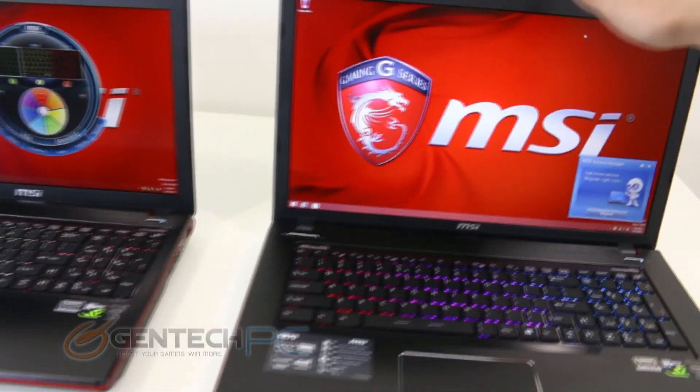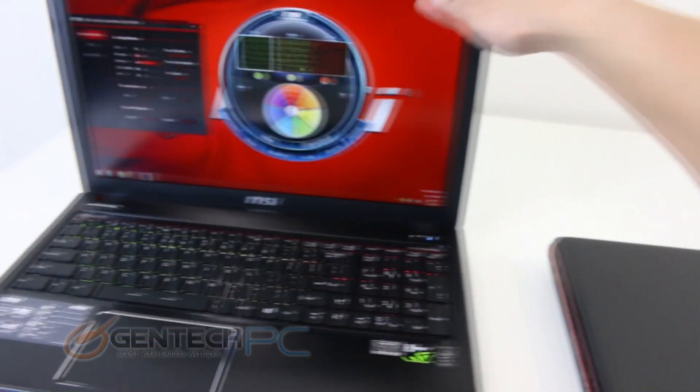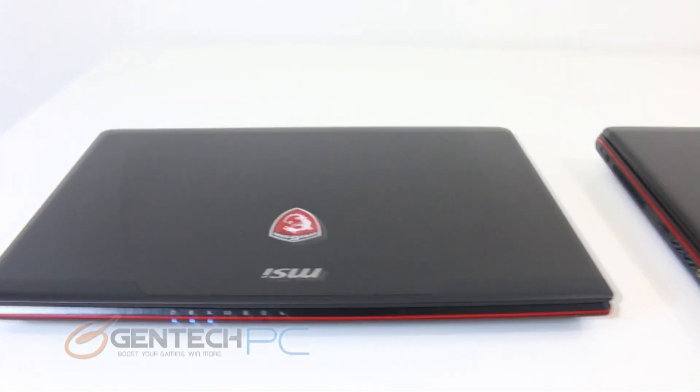Between the two, however, despite the larger screen size and the larger frame of the laptop, the overall thickness of both remains pretty much exactly the same.